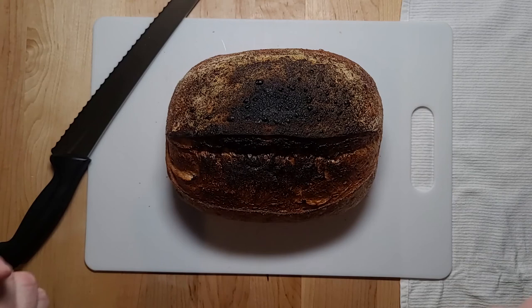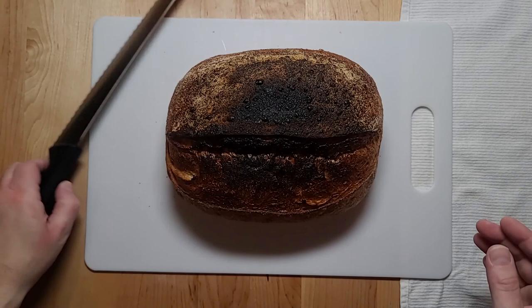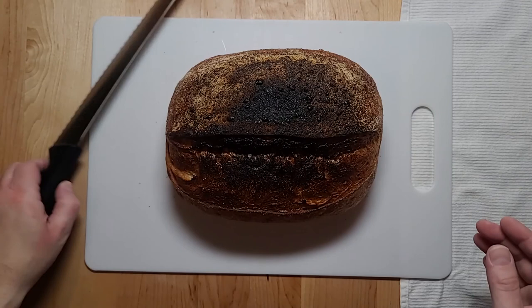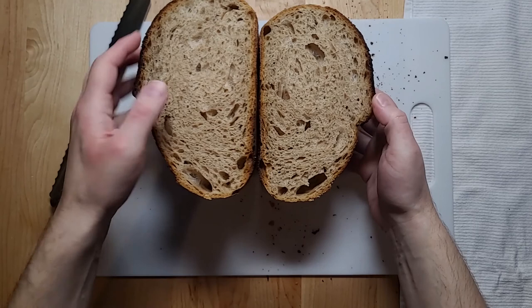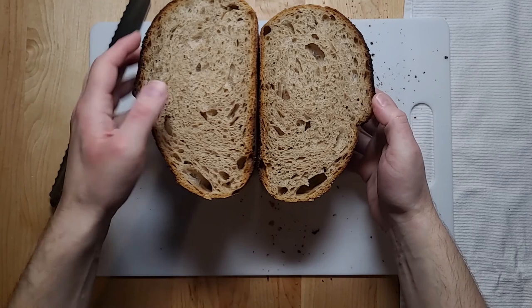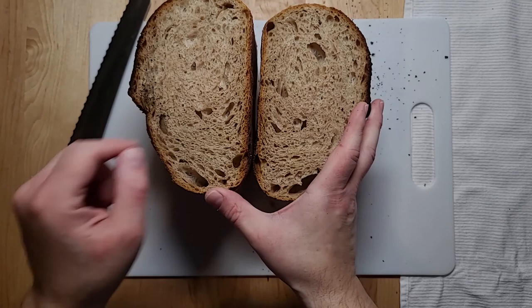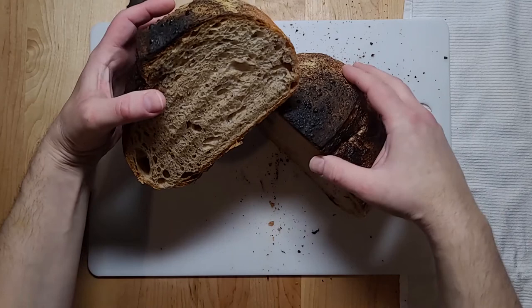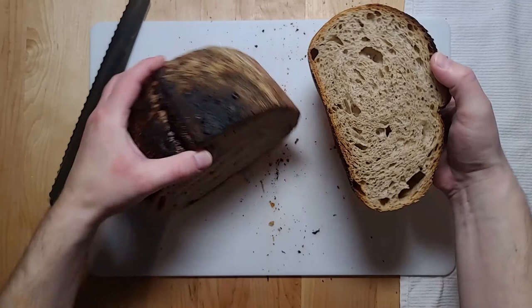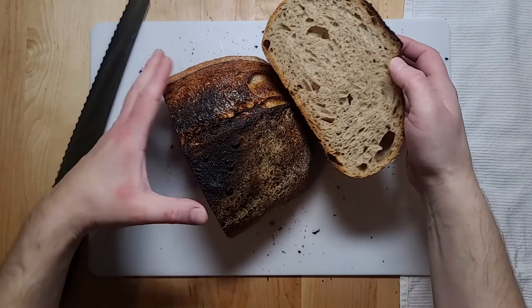Look at that crumb — that is good! I didn't cut evenly but you can see half the ear, nice pockets of air, and good bubble structure throughout. This was a good bake. I'll finish cutting and that's our loaf for this week.